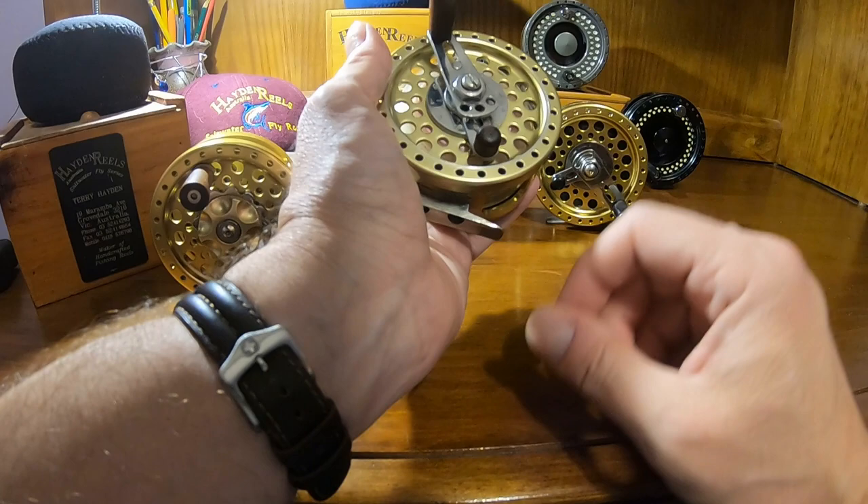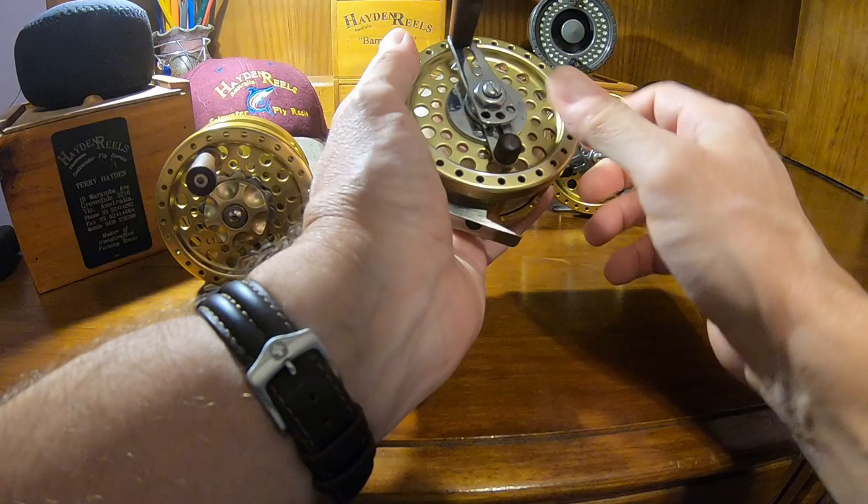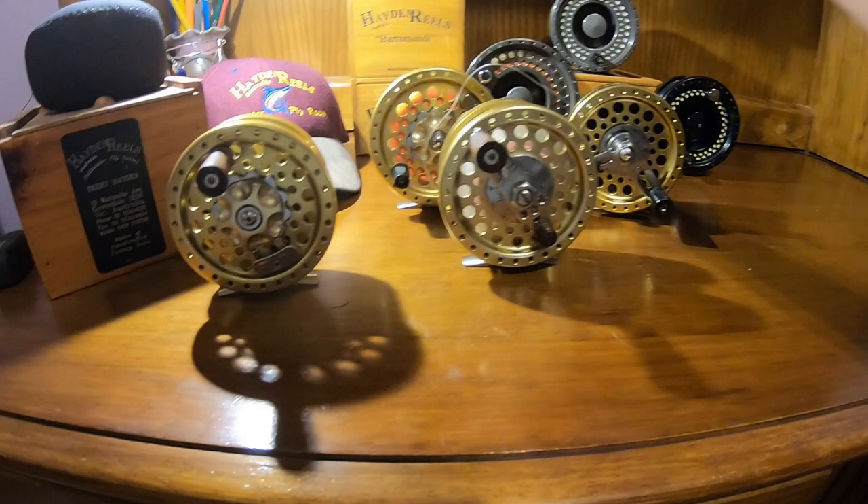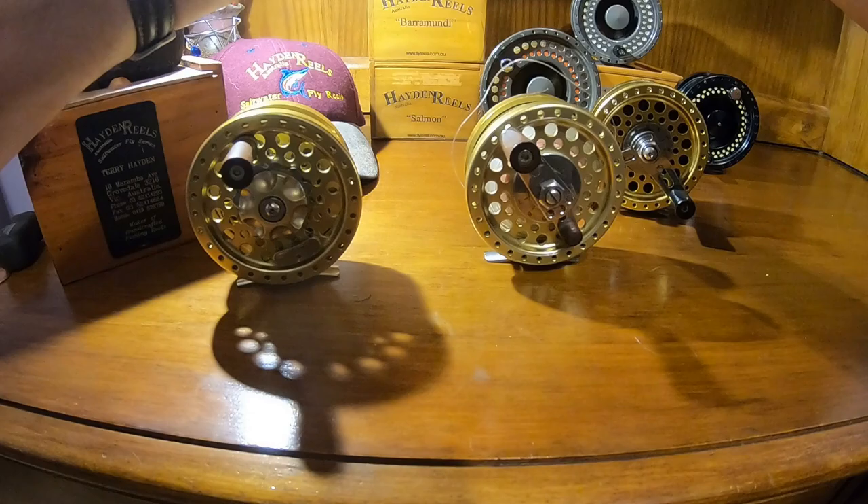Siegler right now makes one of the best lever drag fly reels. I think STH out of Argentina — those reels — there were some lever drags that he designed as well.